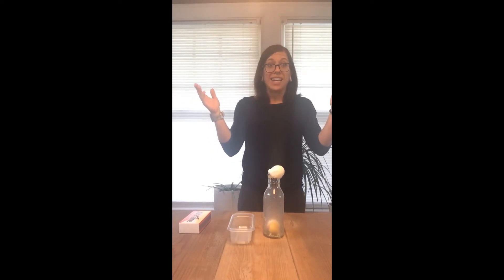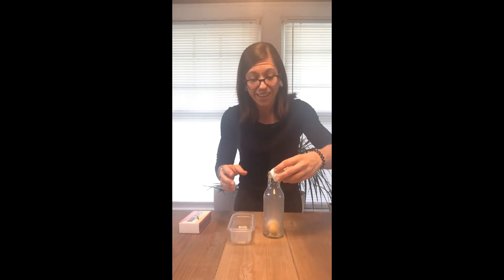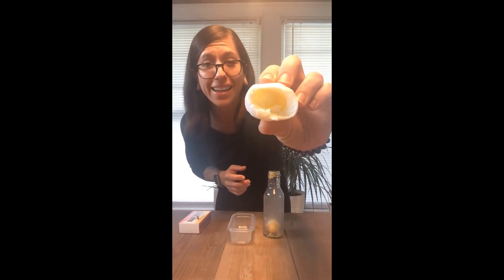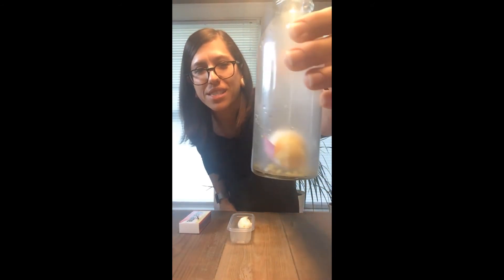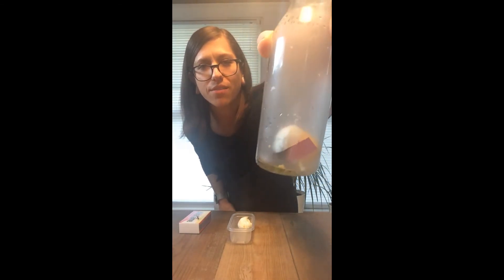Oh my goodness! It didn't take the whole egg inside, but it took the yolk right out of the egg. That is so crazy. Look inside of our bottle — you can see the egg yolk and the piece of paper. The piece of paper is not on fire anymore.